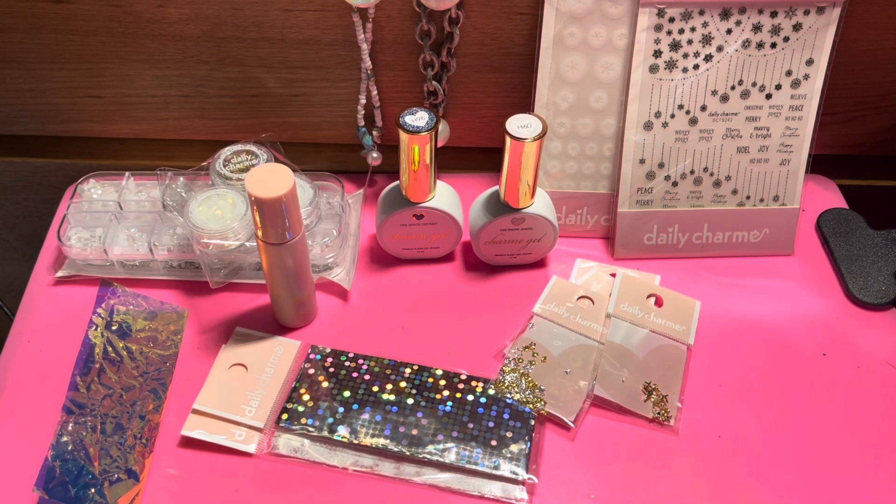That is it for the Daily Charm Charm Box for November. I had a lot of fun opening this and I'm just glad I received it. I will talk to you guys very soon — I love and appreciate each and every one of you. Wherever you are and whatever time of day it is, I hope you're having a great one. Talk to you soon, bye guys!